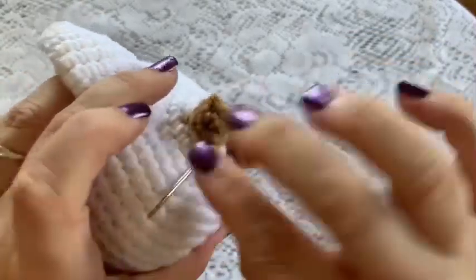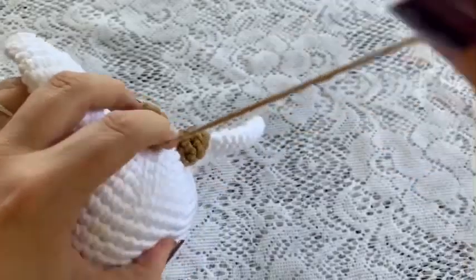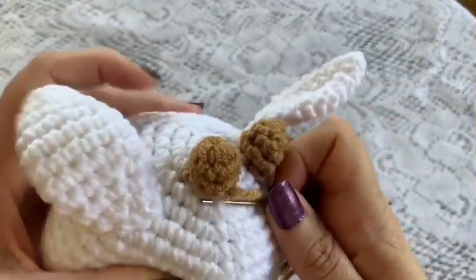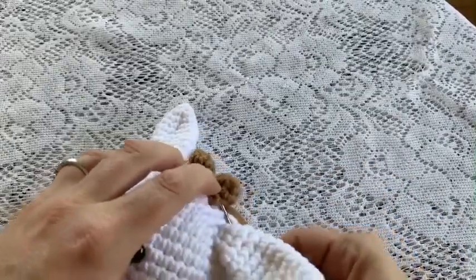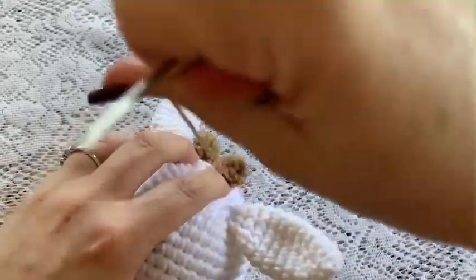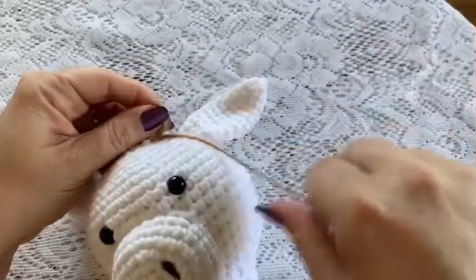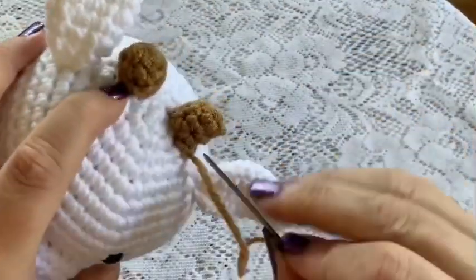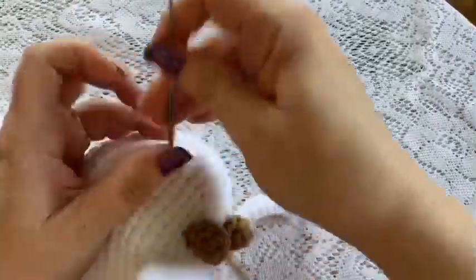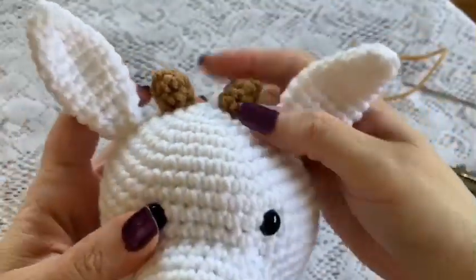Continue going under a stitch in the head and up through a stitch in the horn all the way around until you've come back to where you started. Do your final stitch through the horn, then come down and go through a stitch in the head. Don't pull it all the way through — put your yarn needle through that loop to tie off. Take your yarn needle and hide the tail inside the head, cut off the excess, and the horns are attached.